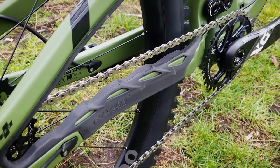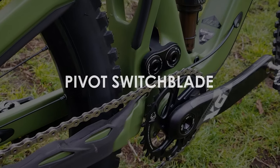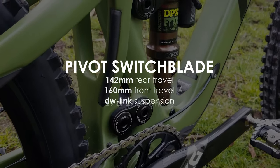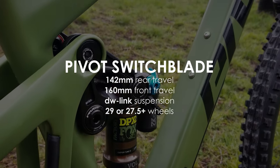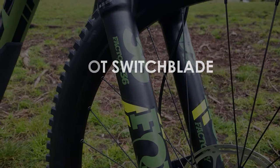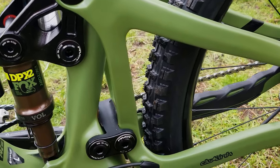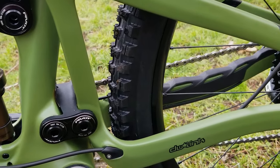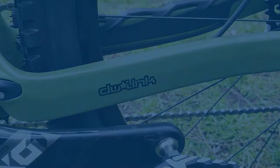Hi everyone and welcome back. Today I'll be covering the new 2020 Pivot Switchblade, a trail bike boasting 142mm of rear travel and 160mm up front. I'll be analysing the 29er version of the Switchblade, but optionally you could mount some 27.5 inch tyres to it also. Stick around to find out how this DW Link implementation compares to the 147mm Ibis Ripmo, which shares the same suspension platform designed by Dave Weagle.